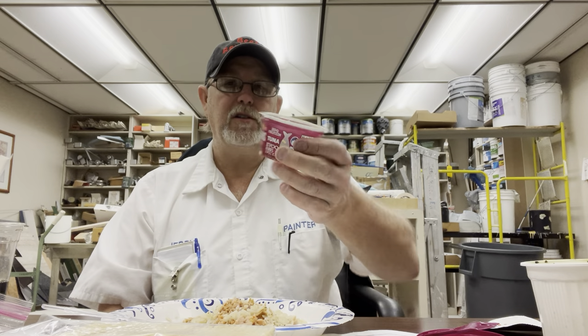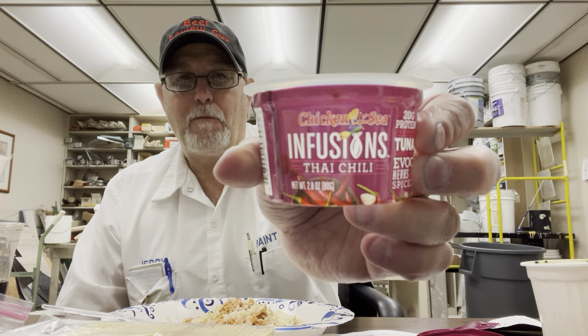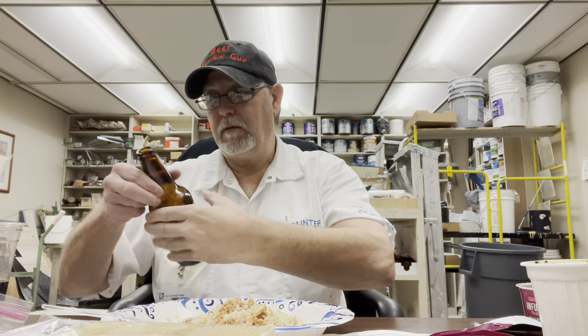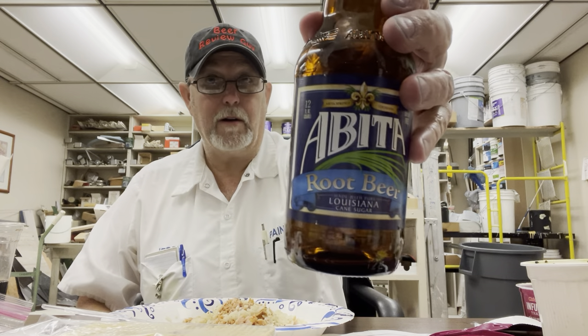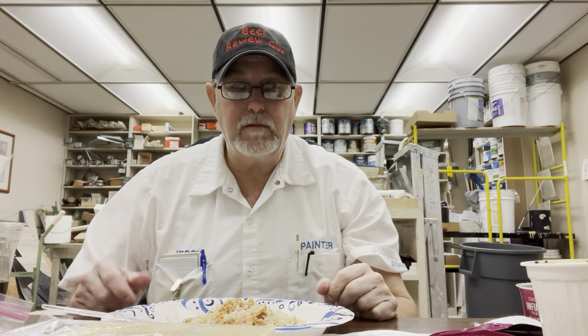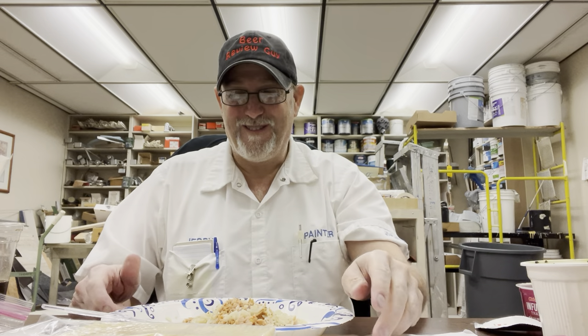Thanks for watching. I appreciate it. Chicken of the Sea Infusions Thai Chili — if you like these products, give this one a try if you haven't already. Why am I wearing this hat? Because I also reviewed an Abita root beer — a non-alcoholic product — but I thought I'd wear my beer review hat anyway, since it's a beer made from a root. We'll see you guys on the next one.